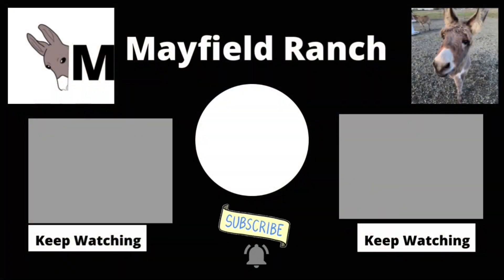Thanks for hanging out with us, you guys. If you like this video then be sure to press that like button and don't forget to subscribe to our channel so you can keep up with what's going on here at Mayfield Ranch. We'll see you next week with a new video.